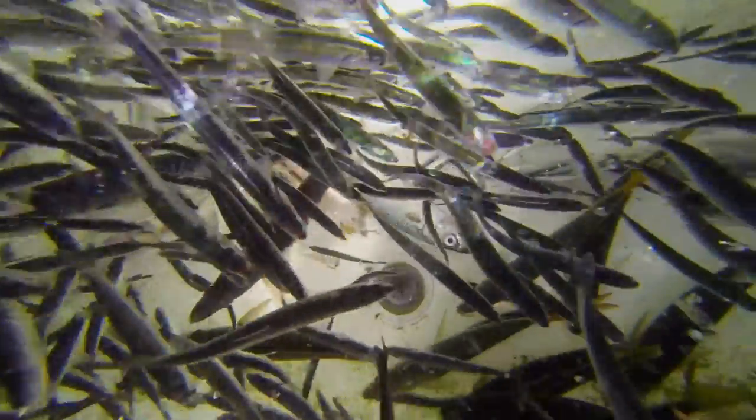The ones that are swimming the best in the bait well are the ones that are going to swim the best out on the water, running away from the tuna. They're going to look attractive to the tuna, and the tuna will come down, chase them down, and eat them.